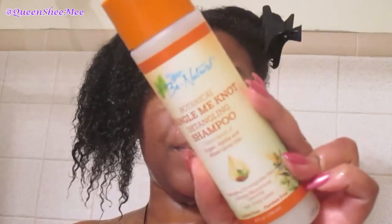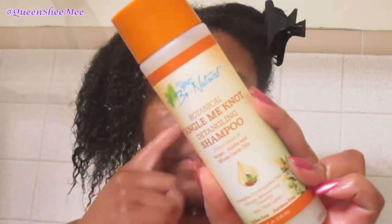You will see in this tutorial that my hair may not look as defined, but my hair is just very, very soft. Now that my hair is fully saturated with water, we're going to be moving right along to use the Botanical Tangle Me Not Detangling Shampoo. And when it says it's a Tangle Me Not Detangling Shampoo, that is exactly what it does. And again, a little goes a long way.